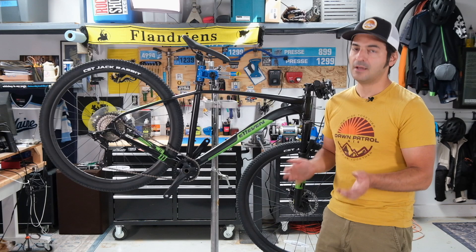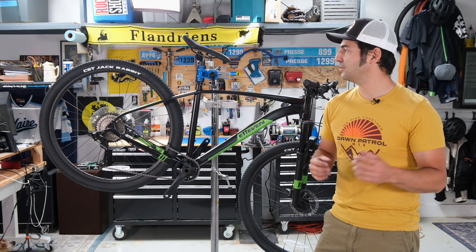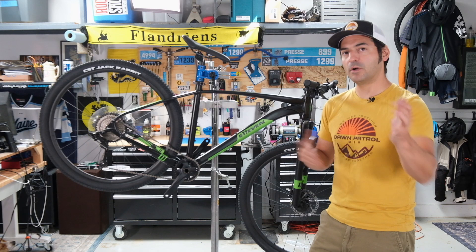There were no real problems with the shifting. The brakes are great. I would probably upgrade the tires to something a little more aggressive, but otherwise this is certainly a capable bike. If you just want to throw your leg over a bike and go, it's hard to beat this for $800.